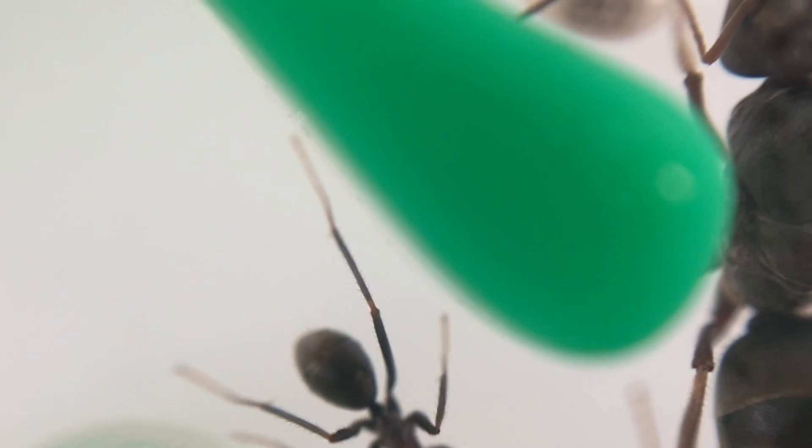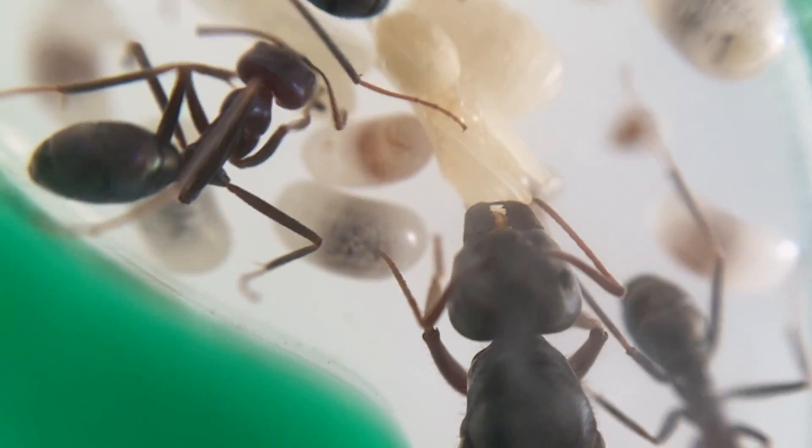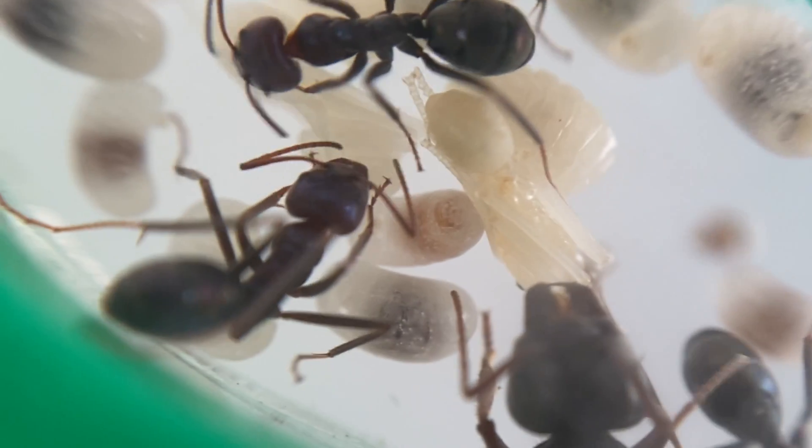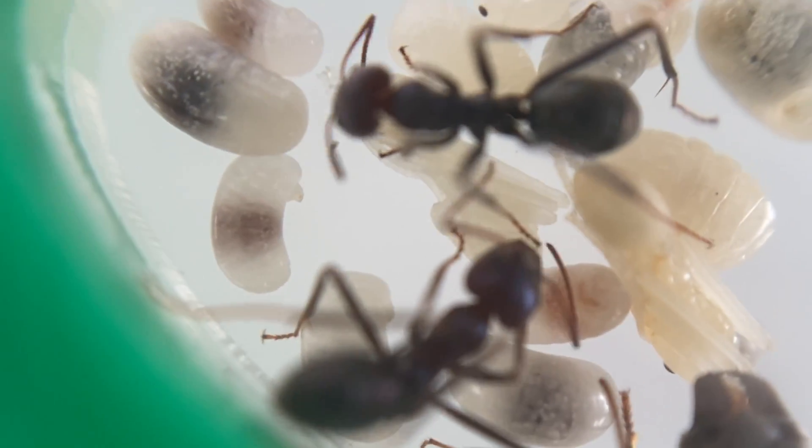What a beautiful species of ants. This is the Iridomyrmex purpureus and you can see that purplish coloration to their head, which you would have seen before in the video.